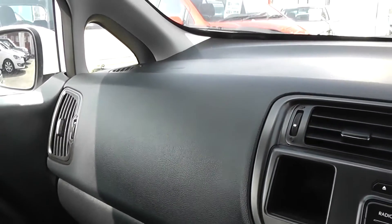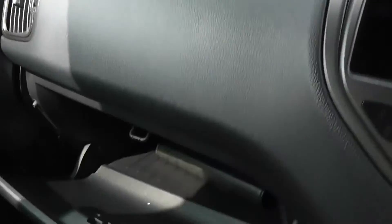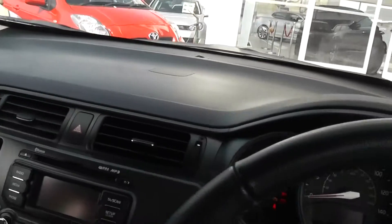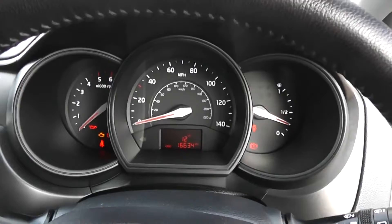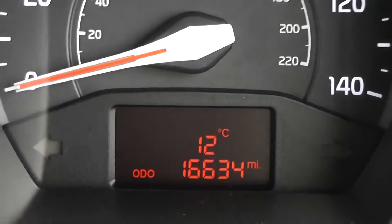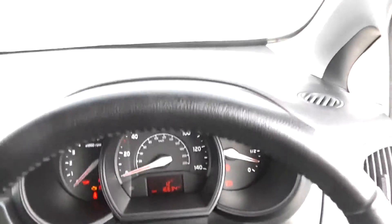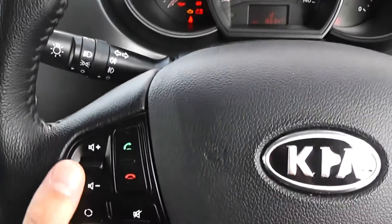There are driver and passenger airbags either side in the front, and plenty of storage in the glove compartment. It comes with driver and passenger vanity mirrors with their own personal lights. In front of the driver there's a nice simple dashboard. In the centre you have the trip computer, which shows the mileage at 16,634 miles. There are controls to the left-hand side of the stereo for the radio and CD player to change volume and change track.